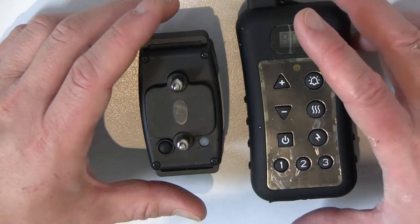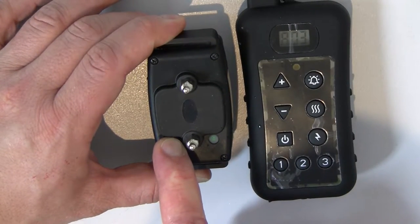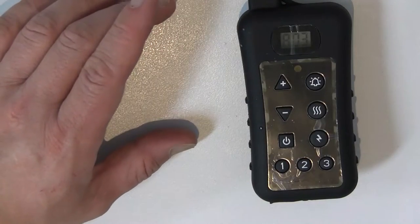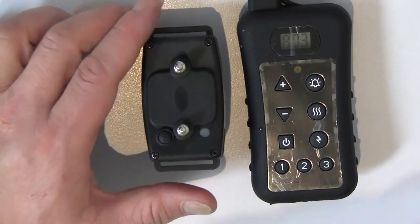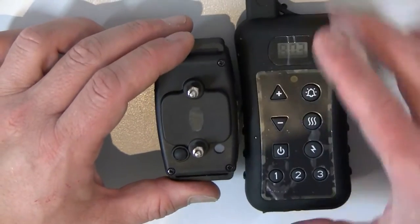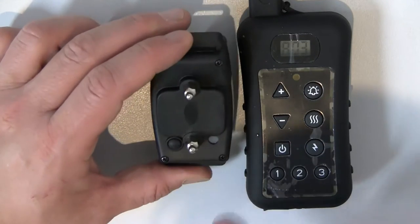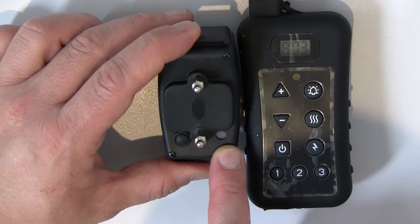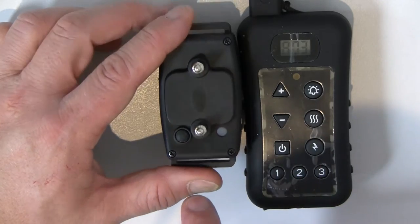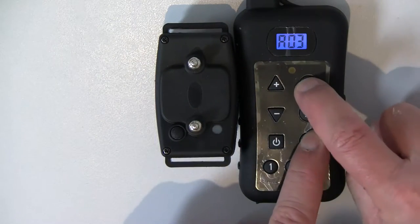Once you're finished with this collar, switch it off completely by holding the button down, then remove it and bring your next collar. We're now going to match this collar to position number two. Follow the same procedure: switch the collar on and you'll see the LED blinking once every five seconds, indicating the collar is matched but may not be matched to this particular remote control.